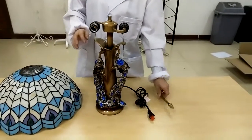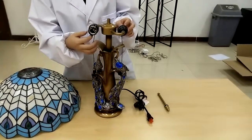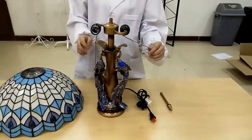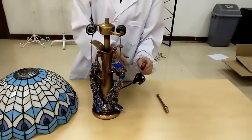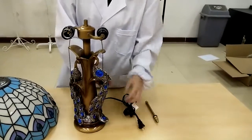Here are all the components: you have the shade, the main body, the finial assembly, and it comes with two sockets that can take two light bulbs, an independent pull switch, and plugs into any regular power supply.